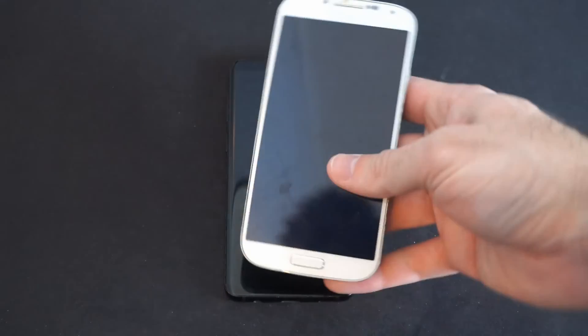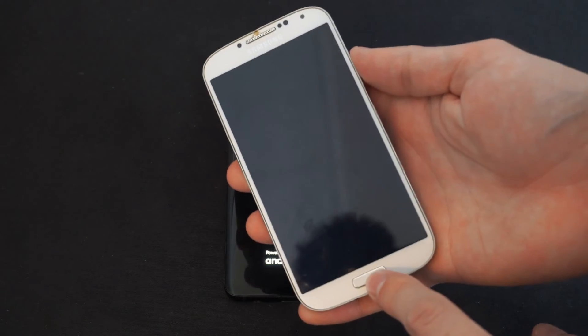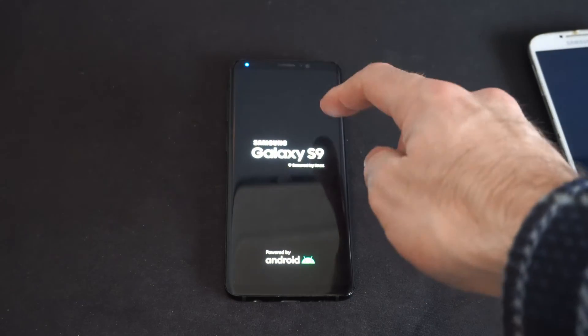Now, on this version of the phone, if you do have a physical home button, you need to press the volume down, the power button, and the home button right here down at the same time. Press three buttons at once and you should be good to go.